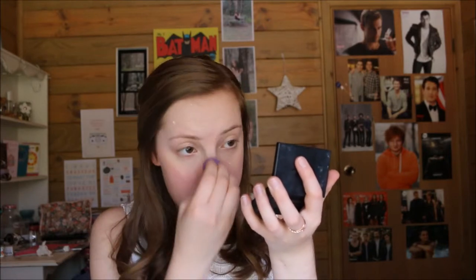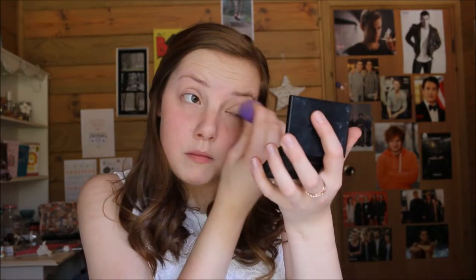To blend in that concealer I'm going to be using my Beauty Blender — just to pat it in. I feel like a Beauty Blender blends concealer a lot nicer than a brush does. So now that that's all blended in I'm going to move on from the skin and start on my eyes.